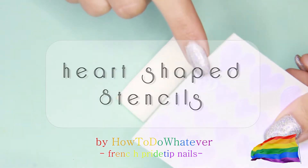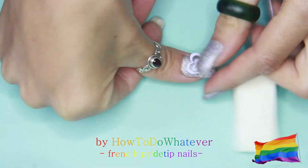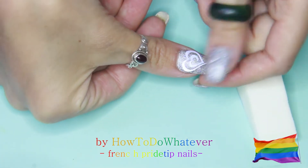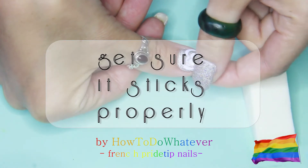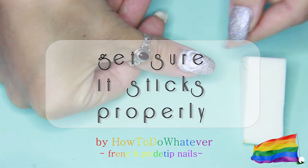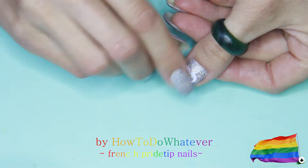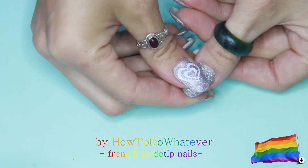I'm starting off with some holo glitter nails and I'm using these heart shaped stencils for my thumbs. Just make sure that these hearts are actually sticking properly to your nails, otherwise color will go underneath and the pattern won't be so pretty.